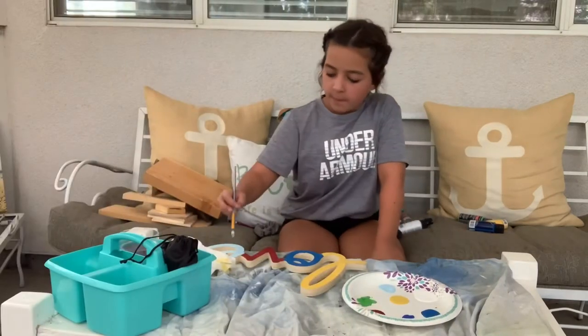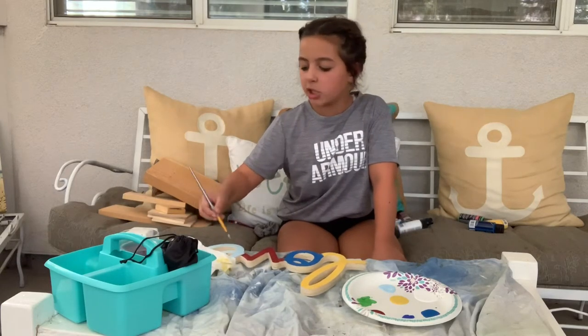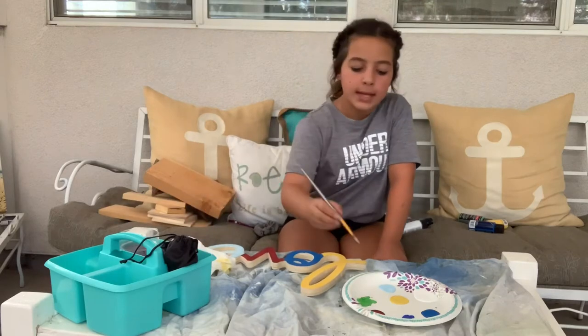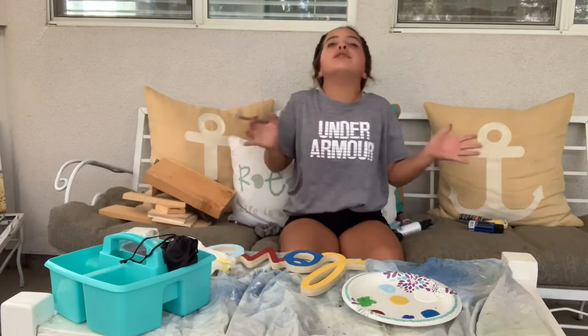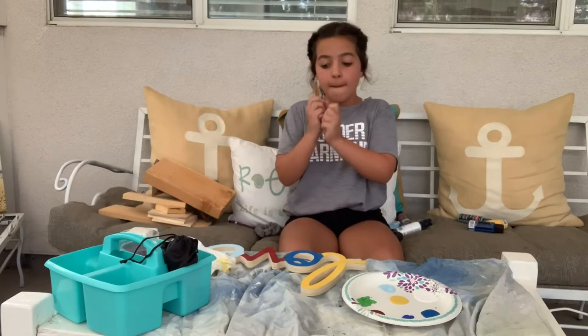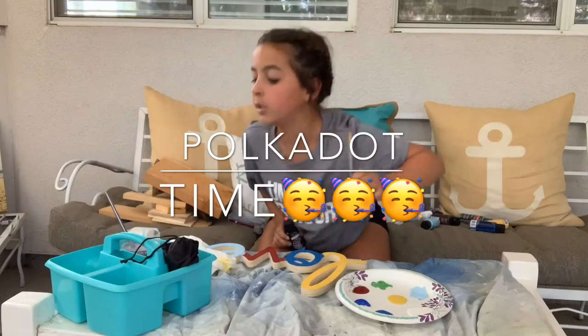It looks really pretty. This is something really easy to do at home. Some people just like to paint it one color, maybe two. I do four because we need a color for every single letter so it can just pop. We got our black and we got the thinnest paintbrush we could find.